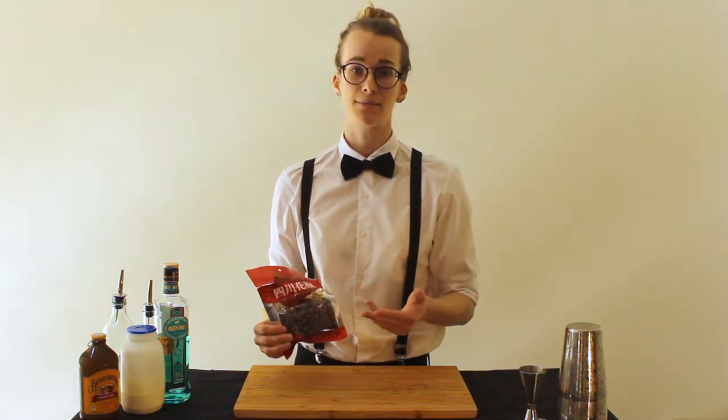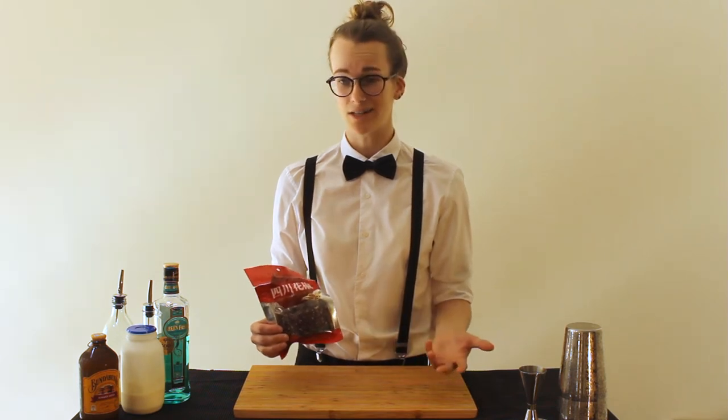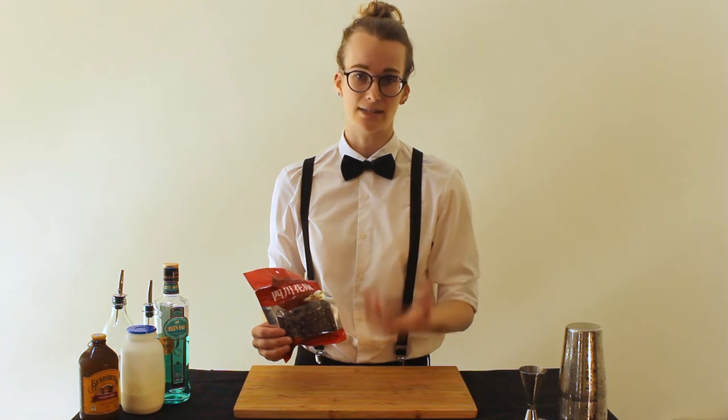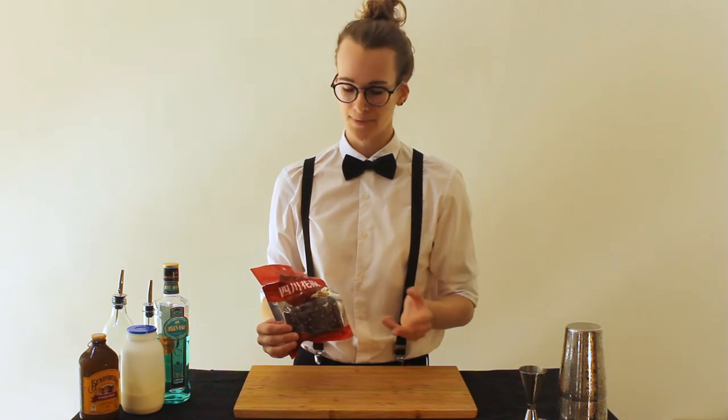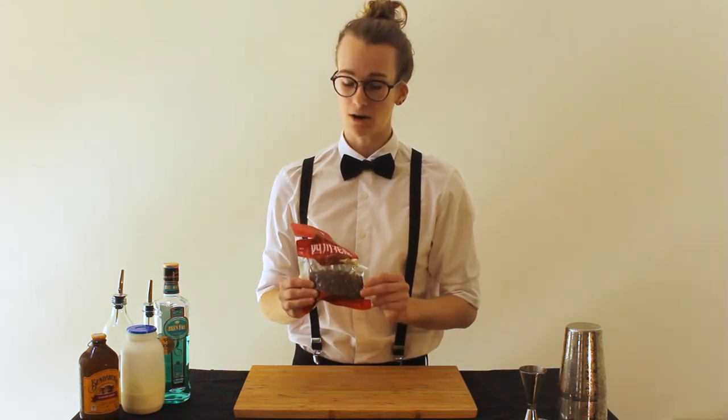They're often paired with chilli because it's said that if you can't feel the heat of the chilli, you can eat more chillies. So that's a common pairing in Sichuan cooking, and it also forms part of a five spice blend which is very commonly used. So I thought I'd use these to make a cocktail.